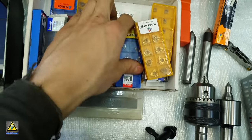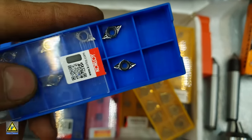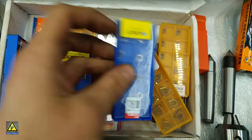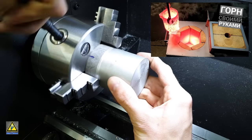I take measurements and make a spacer for mounting the brake disc. I really liked how these inserts work with non-ferrous metal — I'll leave a link to them for anyone who needs them. I will machine the adapter from blanks cast using a homemade forge.